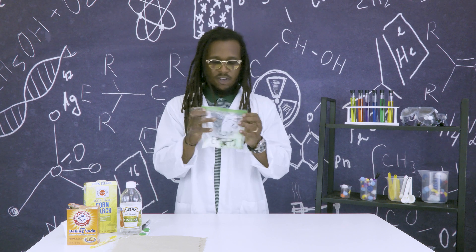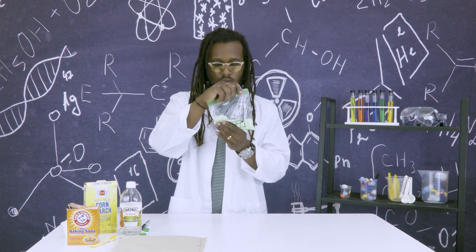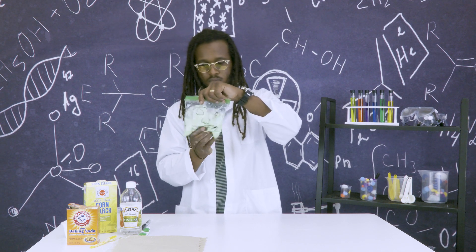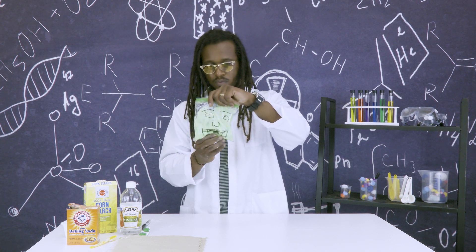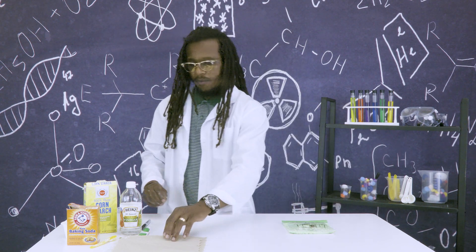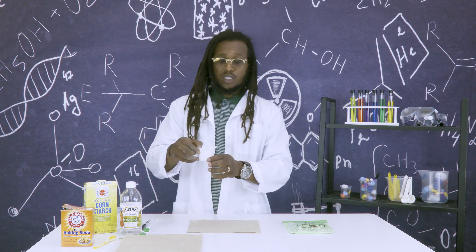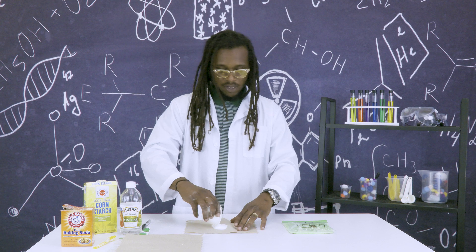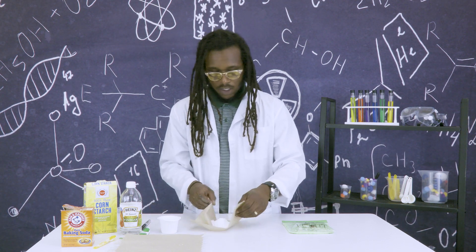Zip the bag up and give it a shake so that it's all mixed together. You can set that to the side. Then grab your paper towel and two to three tablespoons of baking soda. Just place it inside of your paper towel and make a ball.